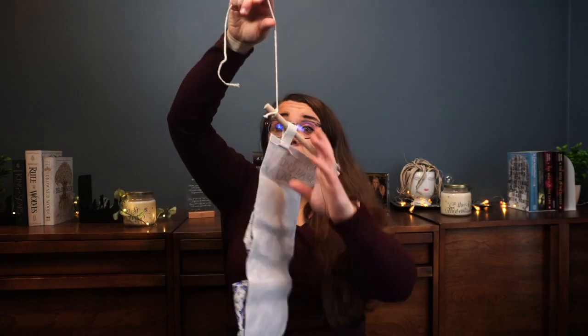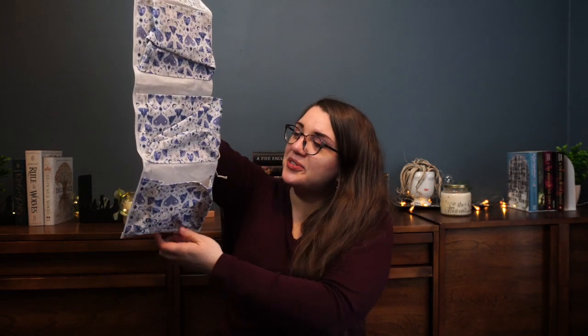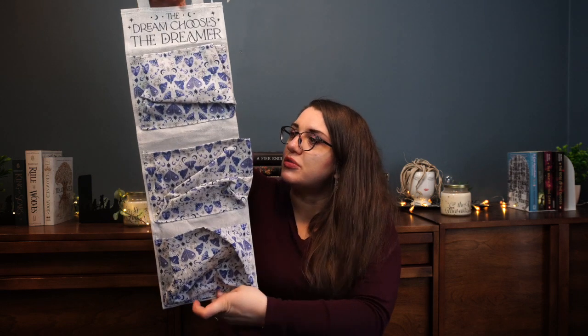Next up we have what looks to be a bag inside of a bag. The bag itself is actually really cute, so I'm gonna hang on to that for something. Oh, this is awesome — it's like a little organizer for things, and I believe this is Strange the Dreamer. It might be great for jewelry or maybe some stationery. I'm not sure where I'm going to use this, maybe in my office, but I'll definitely find a place for it.